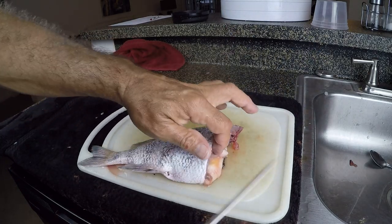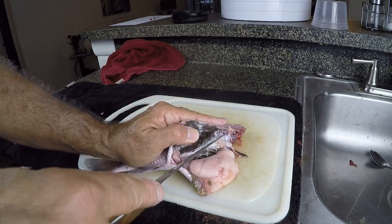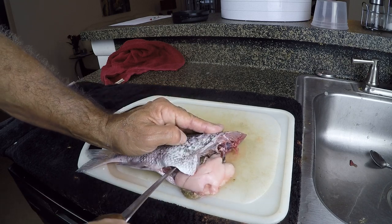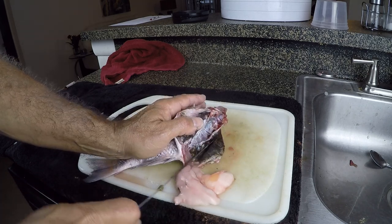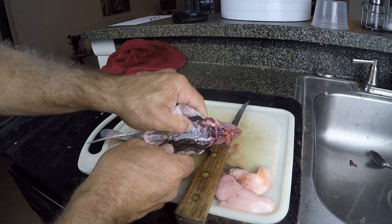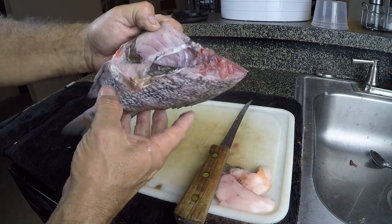Once I've cut the head off, I can come right in here in this little hole back here — the vent — and just cut that up. Then there's a little air bladder in here — I can take my knife, lift that up out of the way, and cut through that. That'll help me clean all that gunk out of there. I'm just basically cleaning out the insides. Once you get to that point, you can run it underneath your water really good and finish cleaning it up.